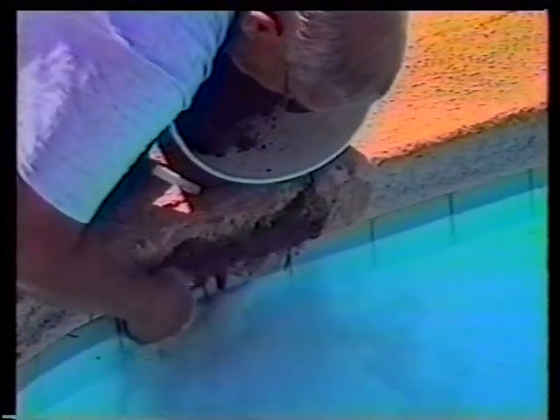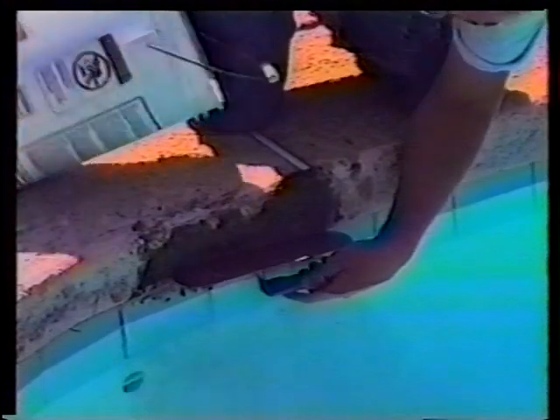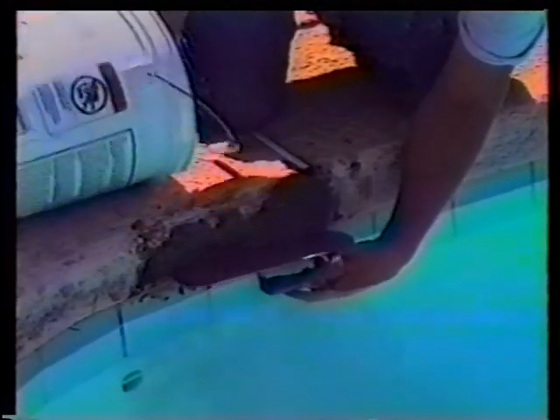Simply clean the area and make sure there is no dust. Smear on a thin coat of the Easy Patch number six, grinding it into the surface. Then start applying more and building it out, as you did with Easy Patch number five on the coping stone repair.